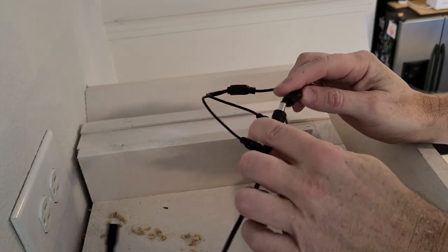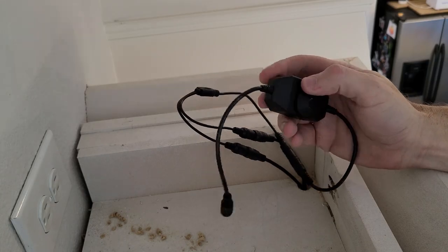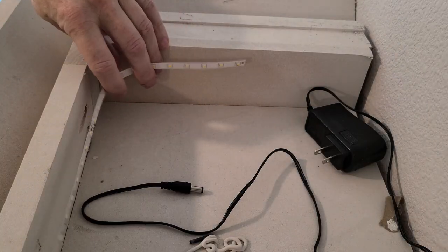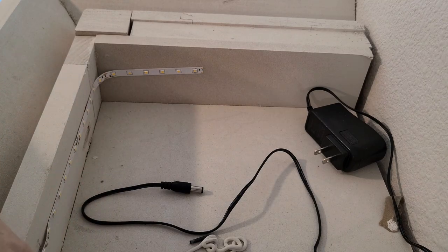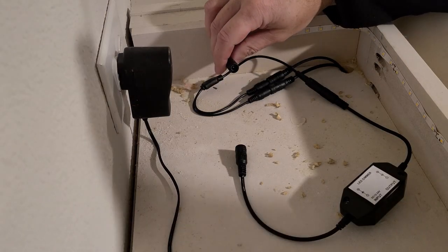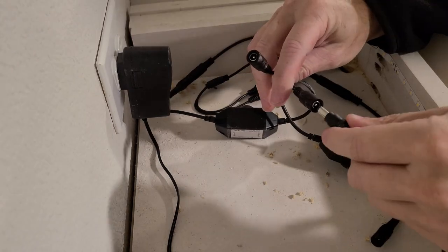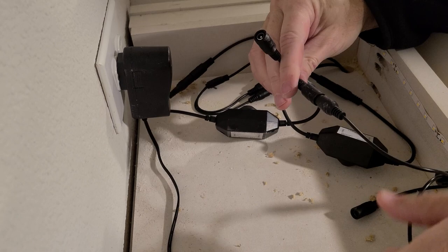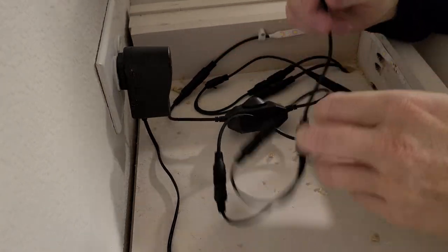We take those two strands, combine them with a Y connector, and connect that to a dimmer that controls both. For the over-cabinet lighting, I'm running an LED strip in a U-shape around the top of the cabinet. I plug that strip into its own dimmer, then take the two dimmers and wire them together into a single connection that plugs into the wall adapter.